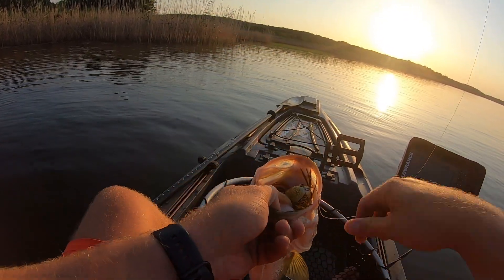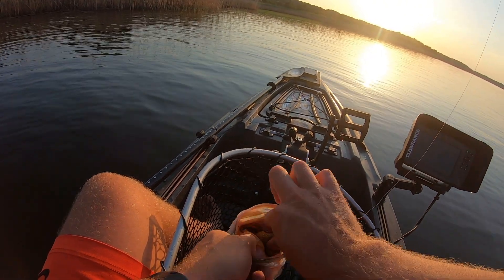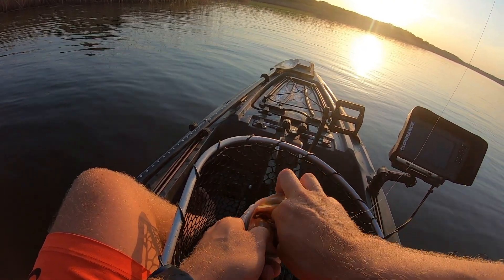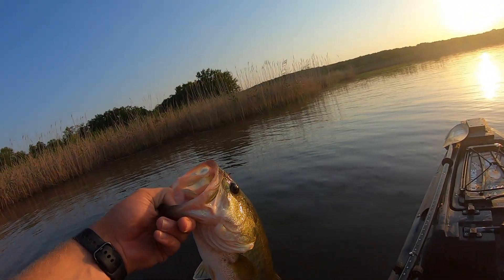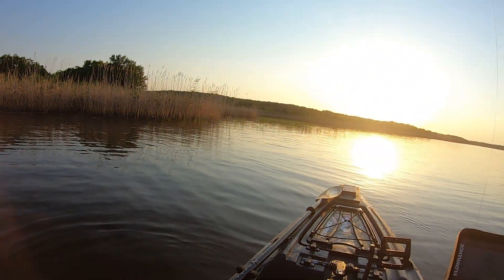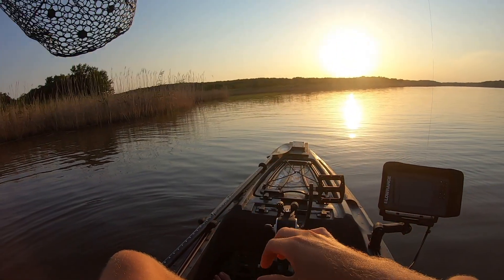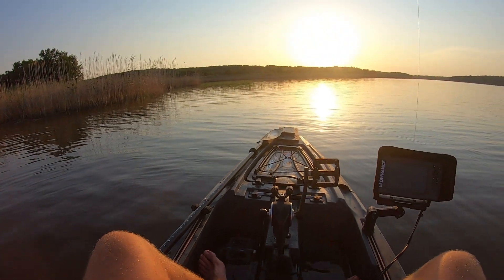Maybe it's a two pounder, but that fish came a whole foot out of the air to come take that frog. This fish was angry. We're going to go ahead and get that frog back out there into that thick water and try to catch us some more.